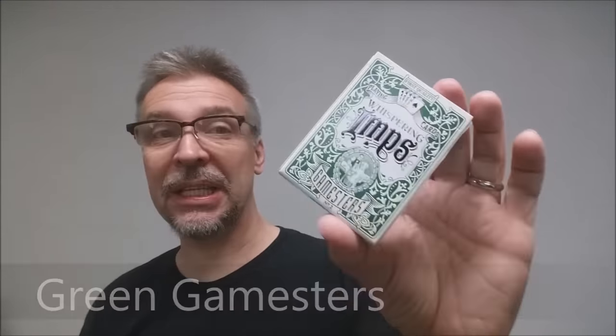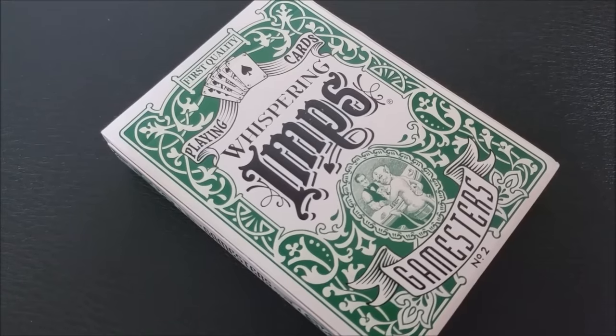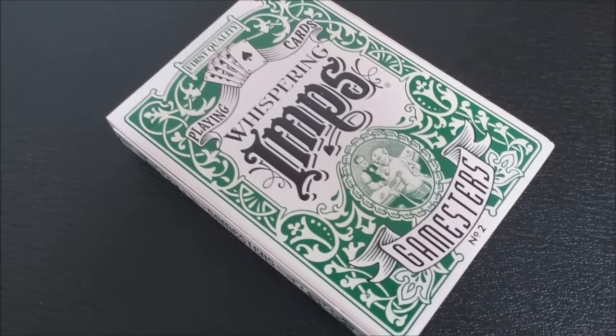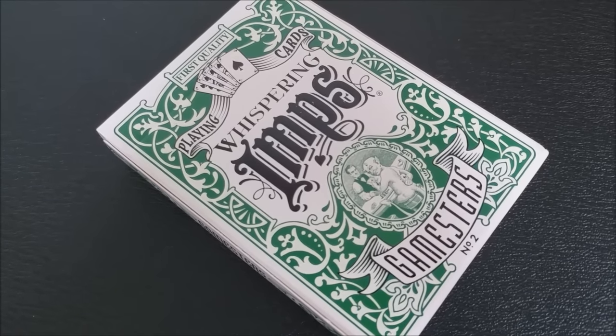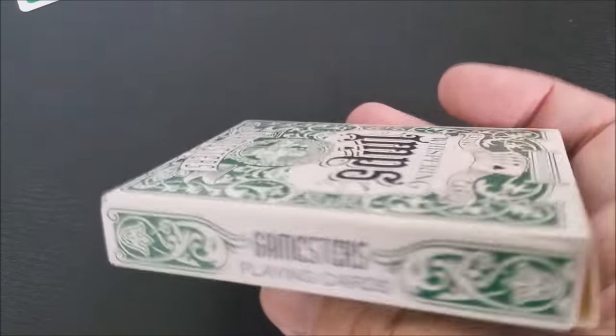The Green Gamesters was a limited release. The only way that you could get a deck of Green Gamesters was to purchase the 10-deck wooden collection box set available at whisperingimps.com. The original Whispering Imps sported a very intricate back design housed within a very simple, iconic tuck case. The Gamesters tuck case incorporates just the opposite — a very simple, iconic back design with an intricate, elaborate tuck box.